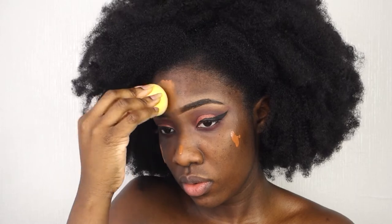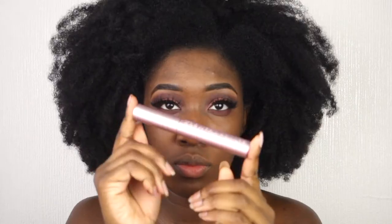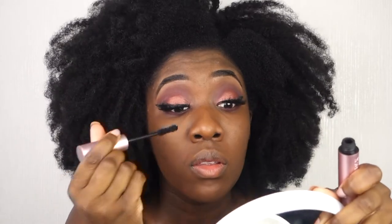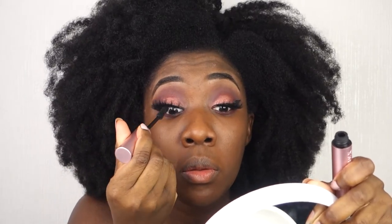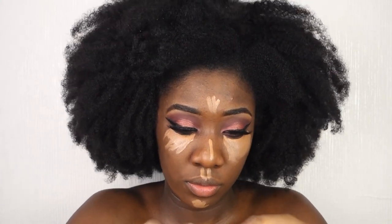I'm using the 440 shade of Fenty Beauty Pro Filter foundation and applying that all over my face and blending it out. Then I apply the Whiplash fluffy lash on my eyes, and I use the Better Than Sex mascara on my real lashes.